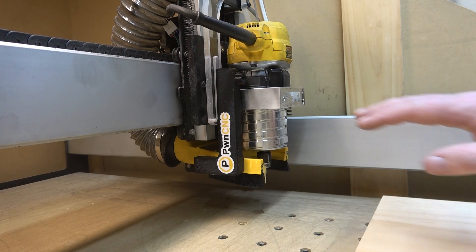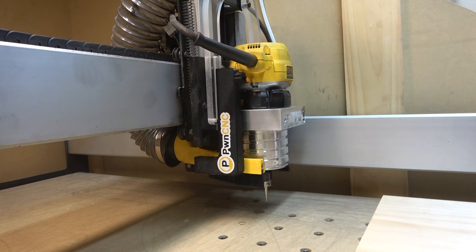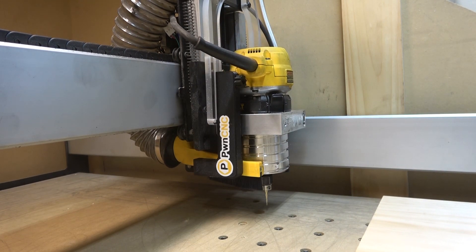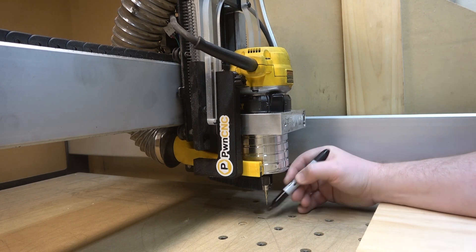Now I've moved it over as far as it'll go on that X axis all the way to the right. I'm just using my rapid positioning screen for these positions. So again, we're going to come down on the Z just to get that bit a little bit closer, and again I'm going to come in about an inch and make a mark there.